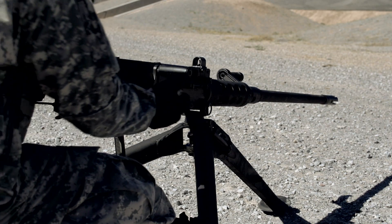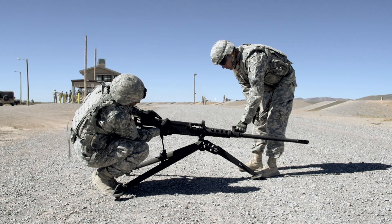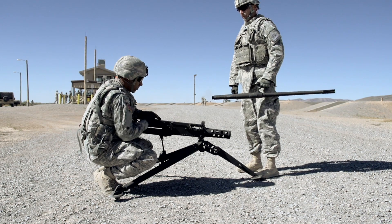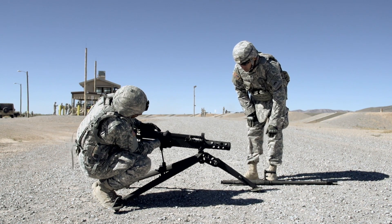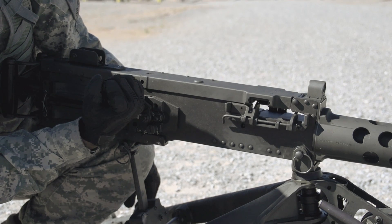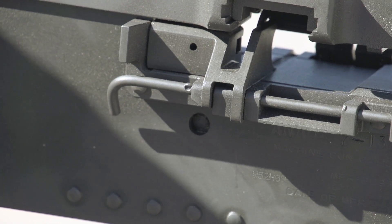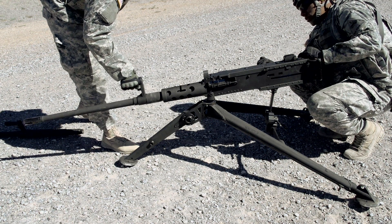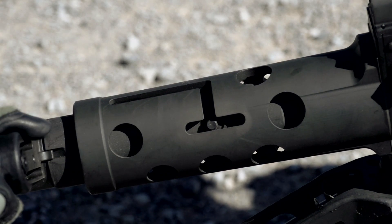Slightly retract the charging handle. Rotate the barrel by its carrying handle and slide the barrel off the receiver. Slightly retract the charging handle until the square notch is visible in the three-eighths inch hole. Slide the new barrel into the barrel extension and lock it into the J-slot on the barrel support.